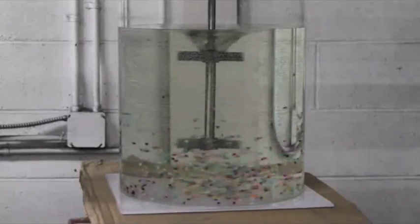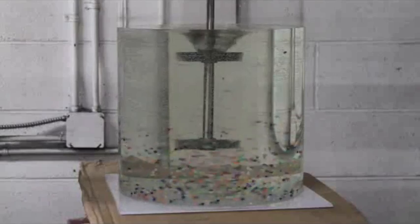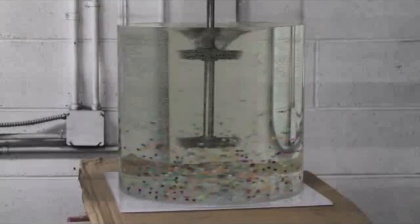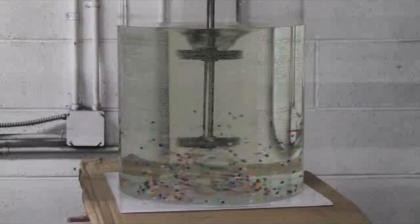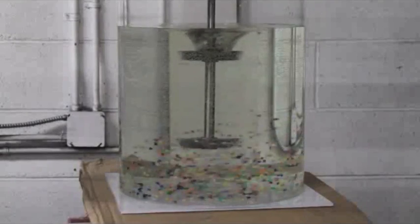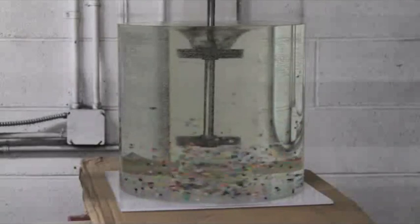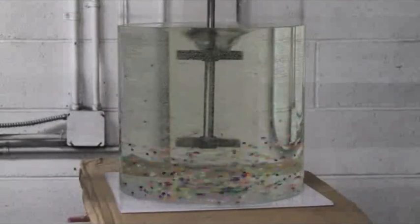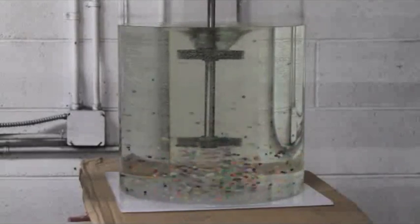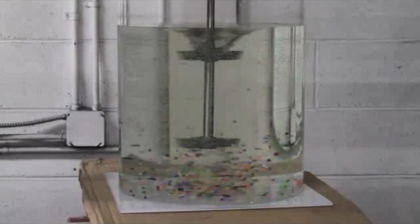What we have is the agitator rotating in the mixture. This is a water mixture with flow-following beads so that you can see what's happening. Essentially you have what we refer to as no top-to-bottom turnover — the material is pretty much just rotating in a big circle. At this scale you'll see a pretty significant vortex, which you wouldn't get in a larger scale. The vortex phenomenon reduces as the size of the tank gets bigger.